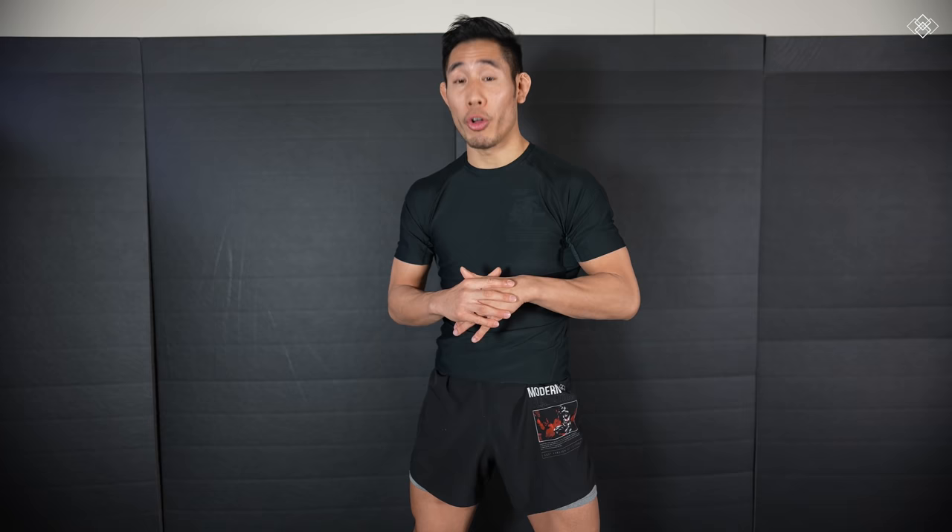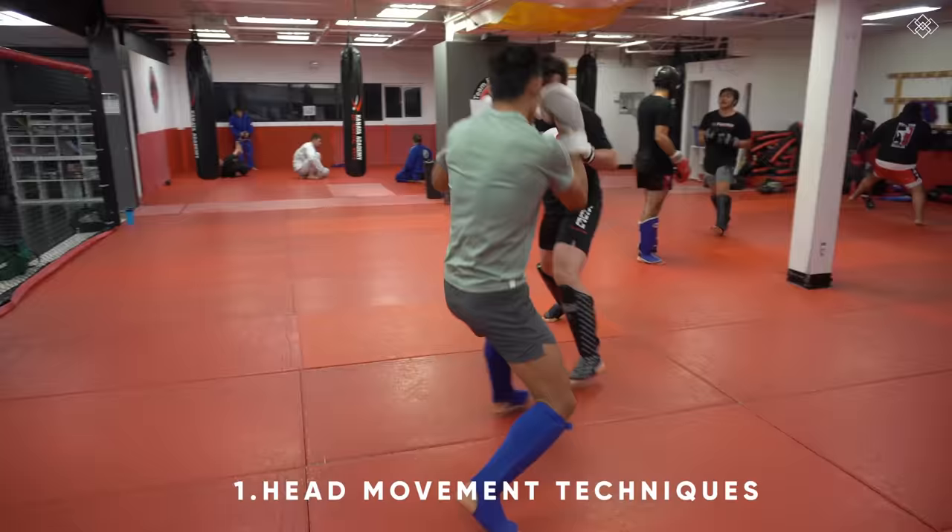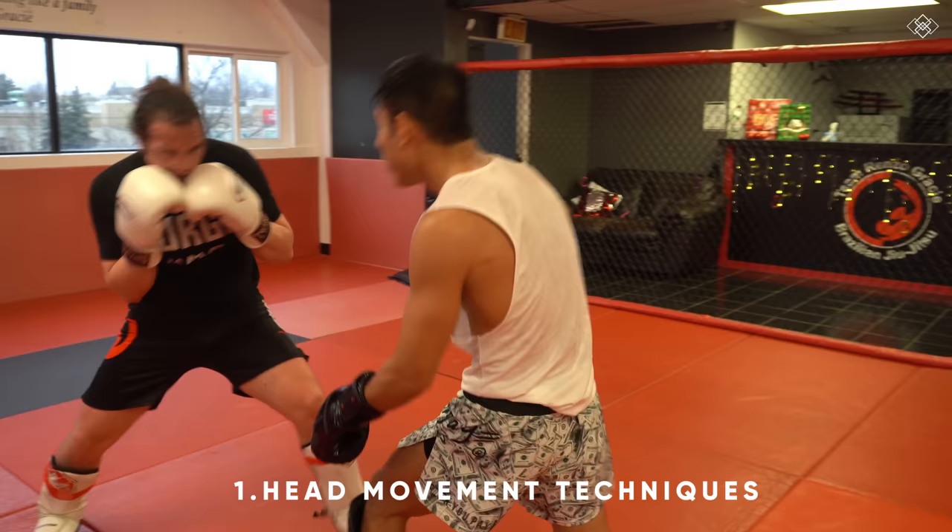This video is actually based off of my new head movement program, and in this program you're going to be learning everything you're about to see. This program is going to be focused on drilling all head movement techniques with various patterns as well as live drills. You can find all the information you need in the description box below.